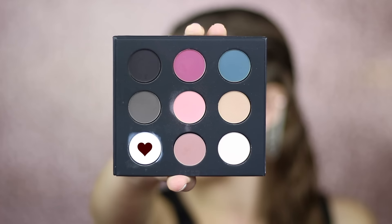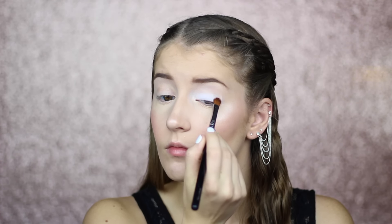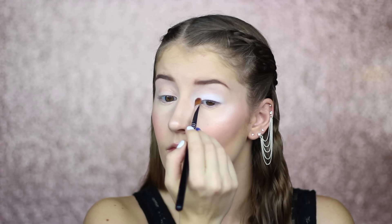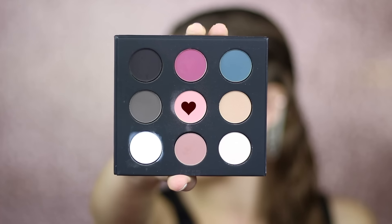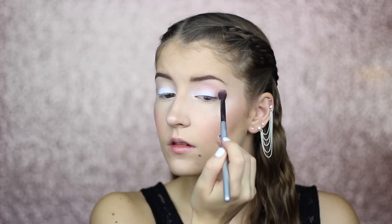To set that in place, I'm going to use the shade M126 from the new Makeup Forever Artist Palette. Next I'm taking the shade M806 on a large fluffy brush and I'm going to blend this back and forth in my crease as my transition shade.